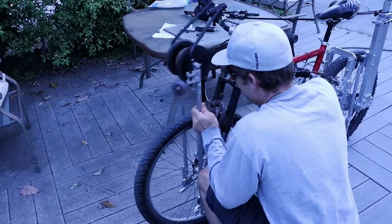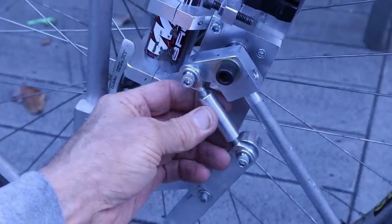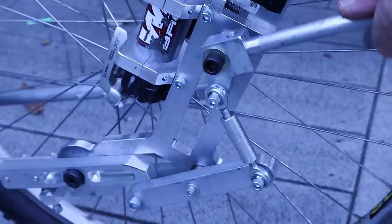The front roller swings down onto the track and then you pull this lever to lock it down. With this linkage here I can adjust how much pressure is on the front roller.